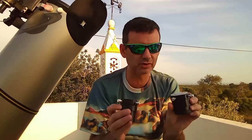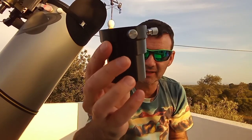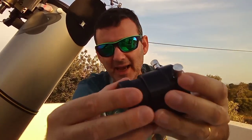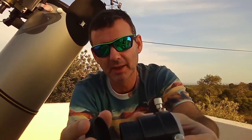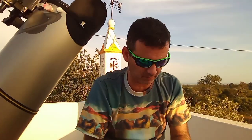These two extensions with two screws each — this is from GSO. This one has the MPCC coma corrector from Baader mounted, which is very nice here, and I use this to change cameras without touching the coma corrector. I will make a video of that.